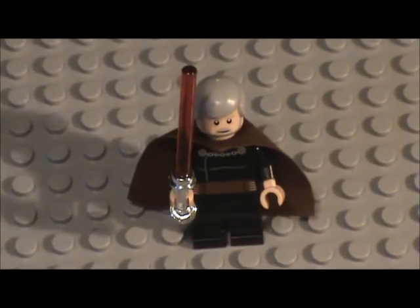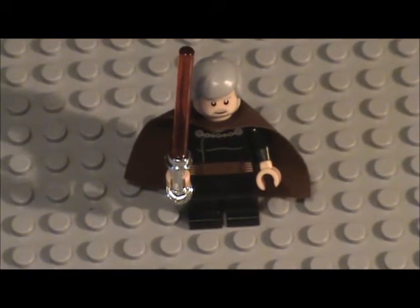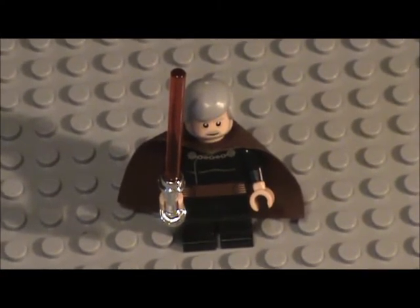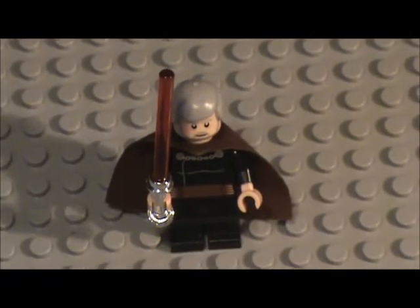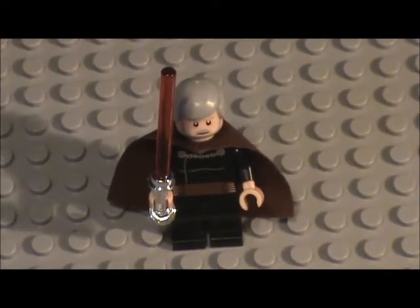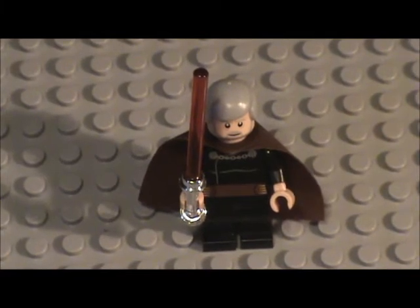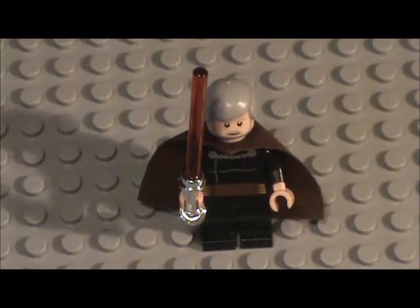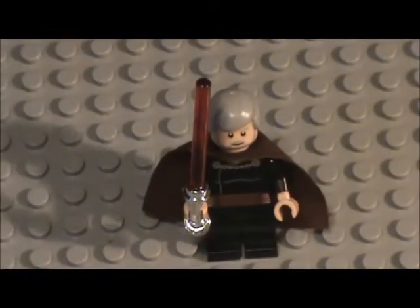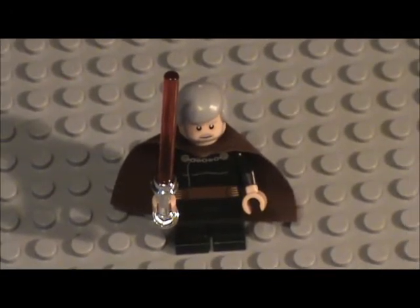Here is my custom Count Dooku. I'm not sure exactly when I made this one - I think maybe 2012. This was before they made the really detailed official Count Dooku. I noticed that old Obi-Wan's head looked pretty close to Count Dooku, so I put it on a Count Dooku body and it works really well. It's just the Clone Wars Count Dooku body with that head, because I prefer the movie look over the Clone Wars version.